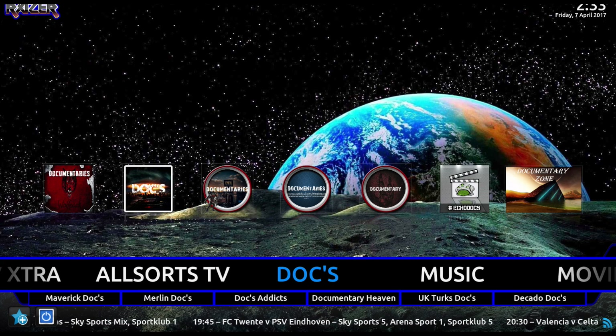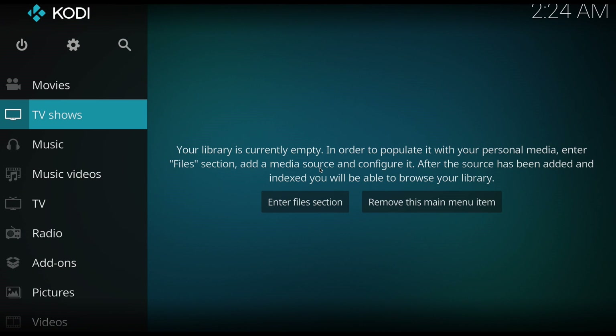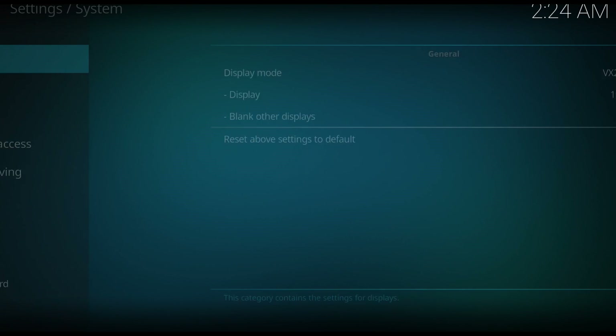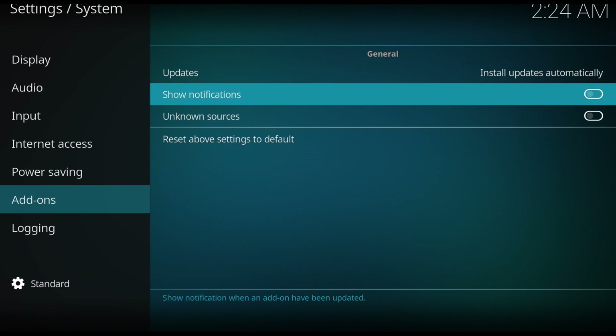Now I'm going to show you how to get this build. First of all, you want to load up Kodi. Once you've done that, scroll up to Settings, come down to System Settings, open that up, come down to Add-ons, and you want to find Unknown Sources and turn that on.